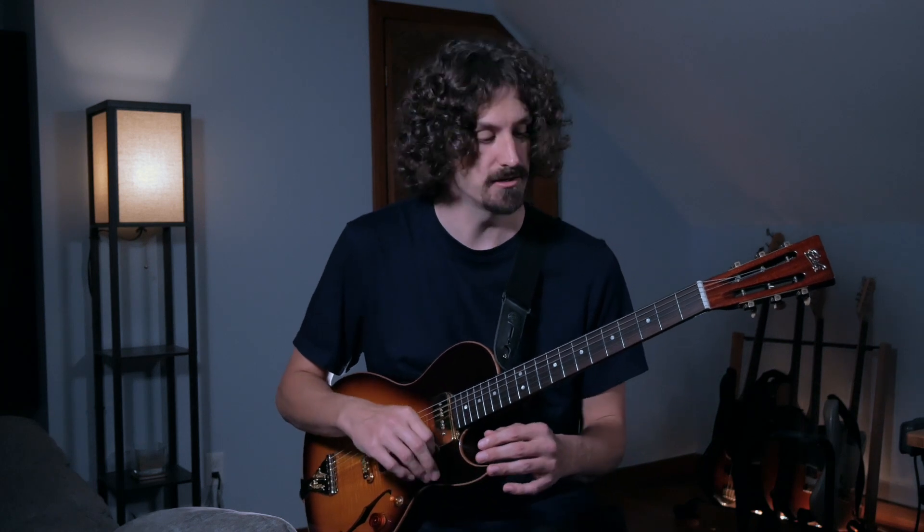We're going to take a look at some improv tactics we can use while playing over Santana's Evil Ways. You just heard me play through an example with a backing track doing something called octaves, which we're going to get to a little bit later. We're going to start even simpler than that and just look at how to use the G blues scale over this, mostly focusing on different scale sounds and tones.